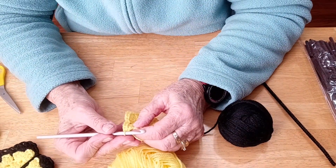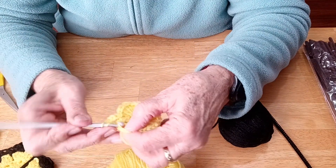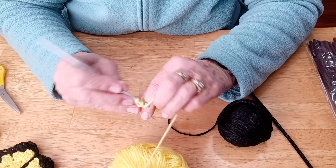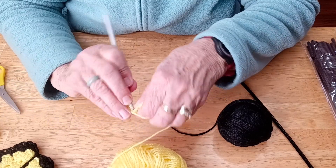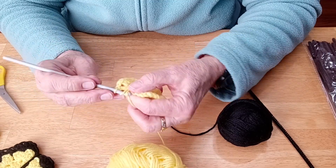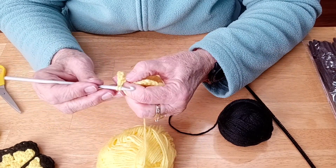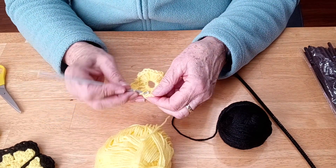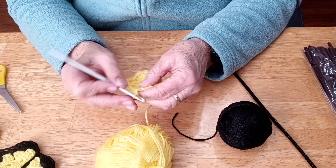So now what we're going to do is we're going to do eight double groups with a chain in between. So that was one. So that's three, chain one. And then in the same opening, we're going to do another group of three. Chain one. Now we're going to skip three chains - one, two, three. I'm going to go in the next opening. And if you'll remember, where we're going in is where we did that chain one in between our groups in the previous row - so that's where we're going in, that opening.